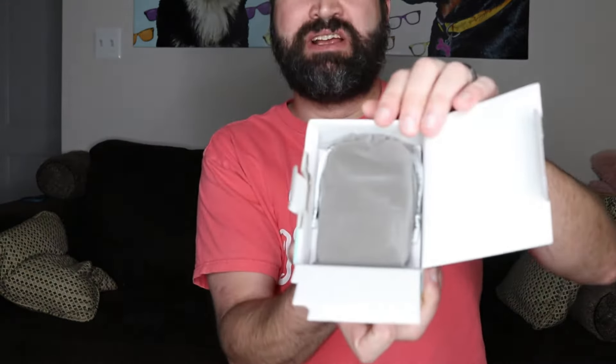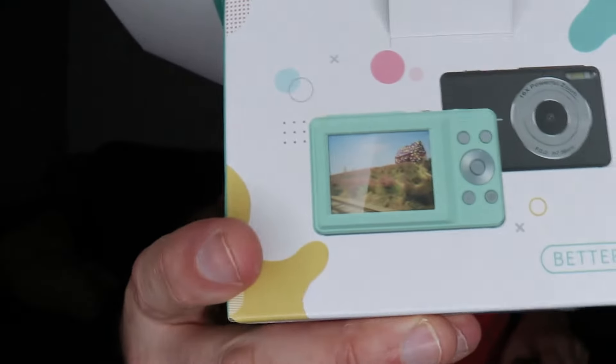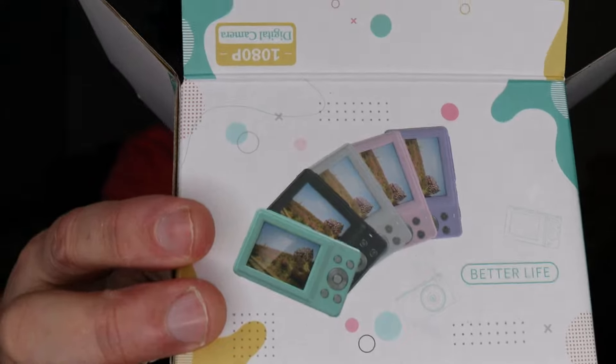It comes in a nice little case and two different colors — actually it looks like it comes in several different colors. I know on Amazon it only had two colors available.